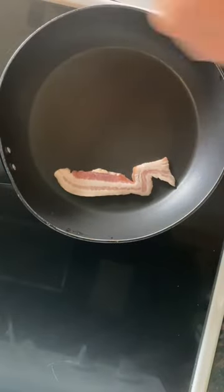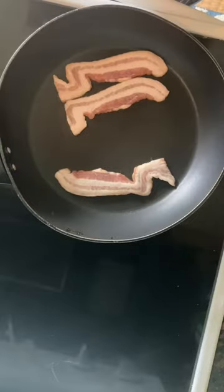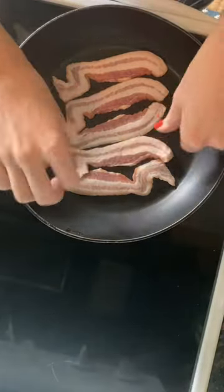Good morning you guys! For breakfast I decided on bacon and eggs, and I did a little bit of meal prepping, so please like and subscribe if you're willing to check that out.